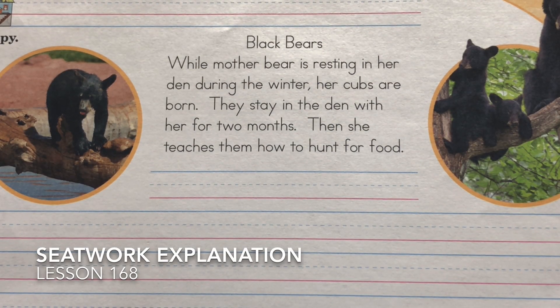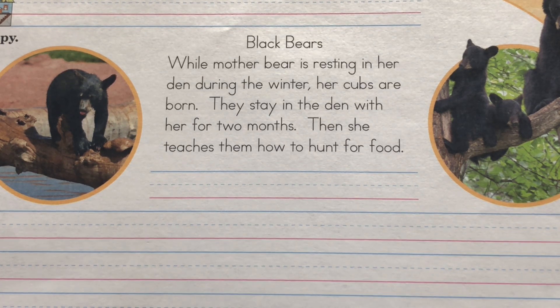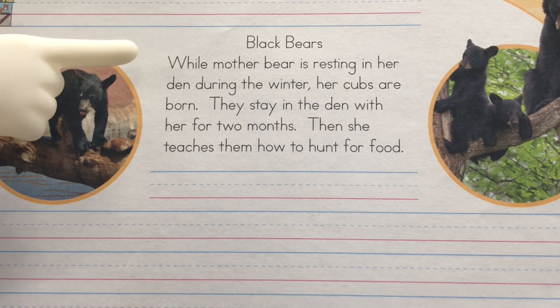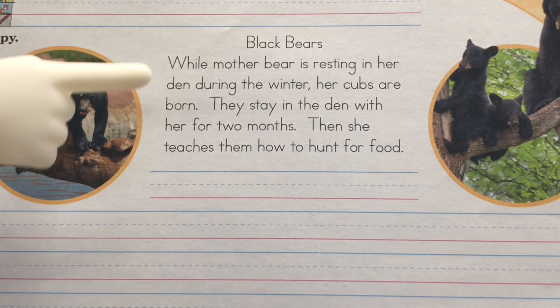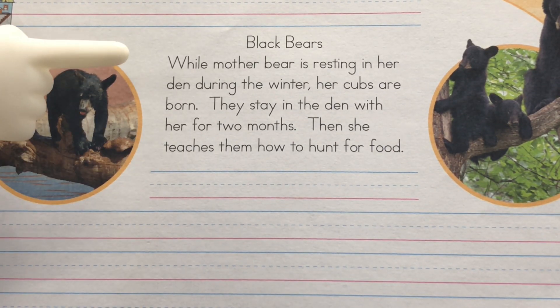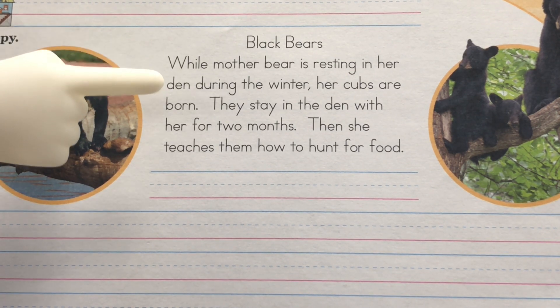Hi boys and girls, and welcome to Seatwork Explanation. Today is lesson number 168. As always, please make sure you have your name on your paper. You're going to write about black bears today. Make sure you put the title on the title line, form your letters correctly, and use your neatest handwriting.